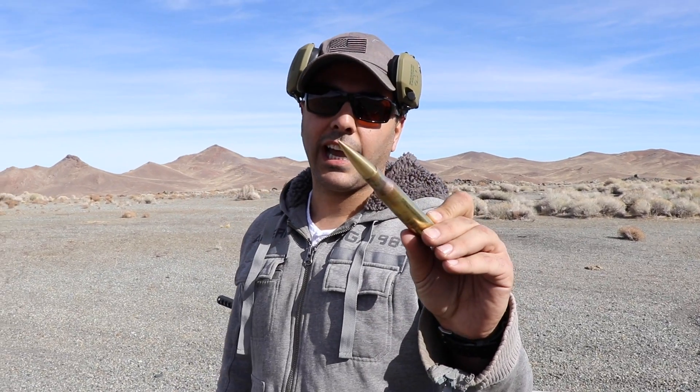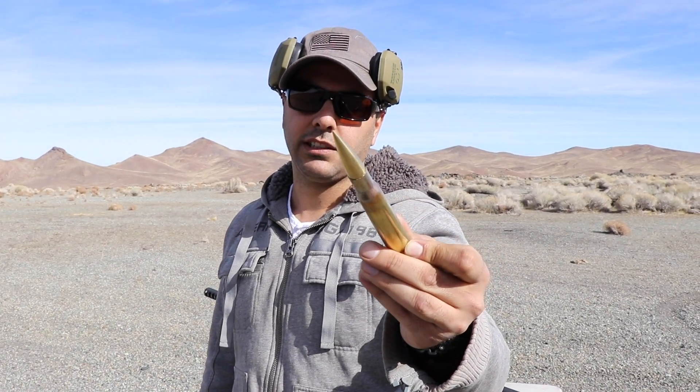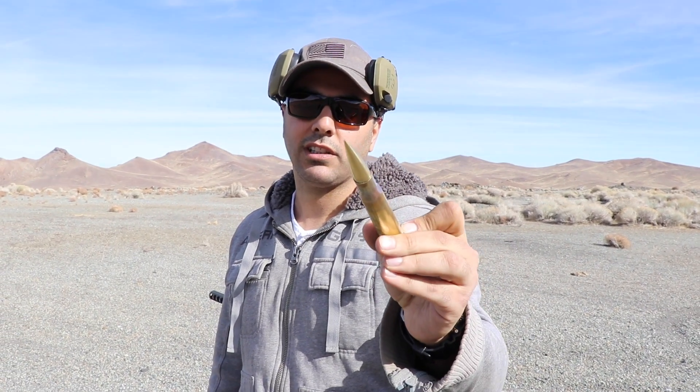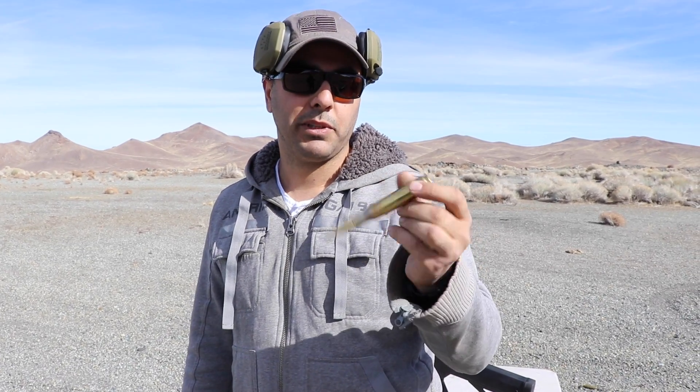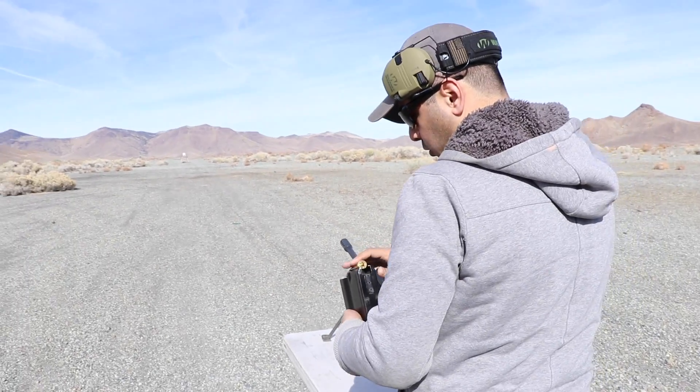This one I have never shown you guys and I've never shot it — it's made out of brass. This is what a sniper would use; it's more of a precision bullet. I've never tested it against any kind of steel, so this will be interesting — brass against aluminum.